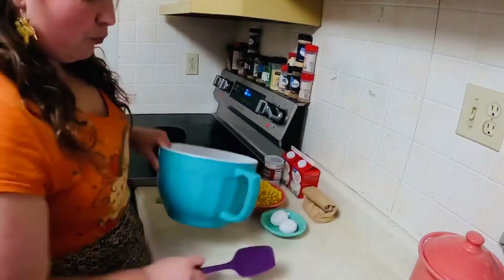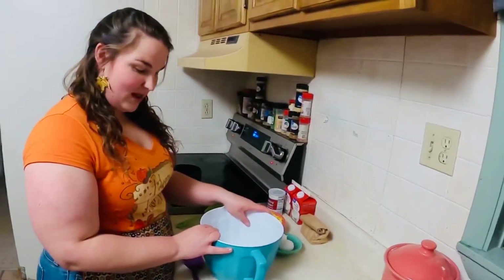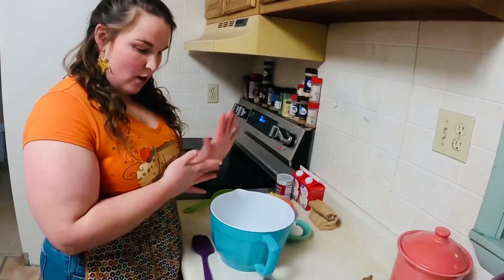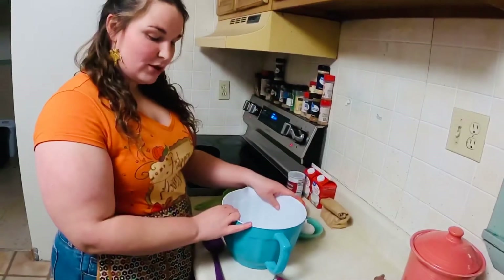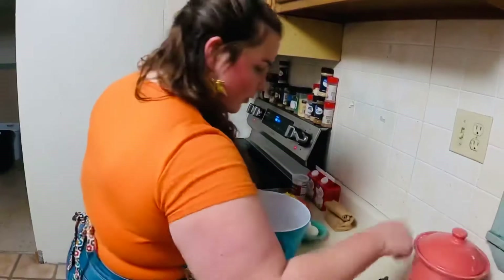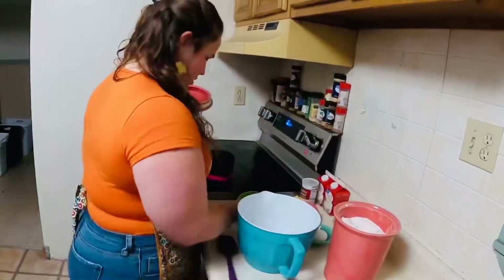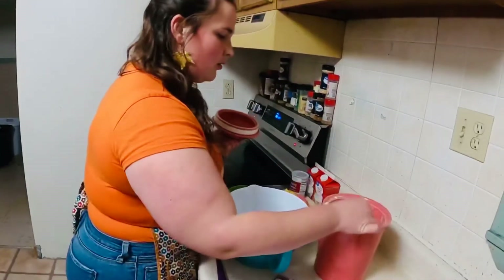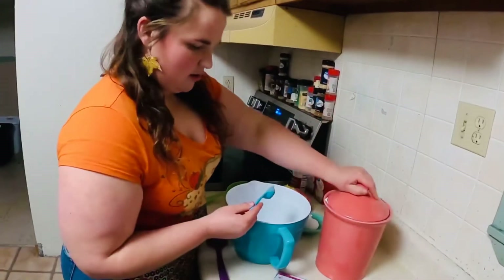In my bowl, I can go ahead and start getting things ready for when my butter is done. I'm going to put in my cornmeal, baking powder, salt, heavy cream, eggs, everything like that. But let's go ahead and start with our sugar and flour. For the flour, we are going to need two tablespoons.